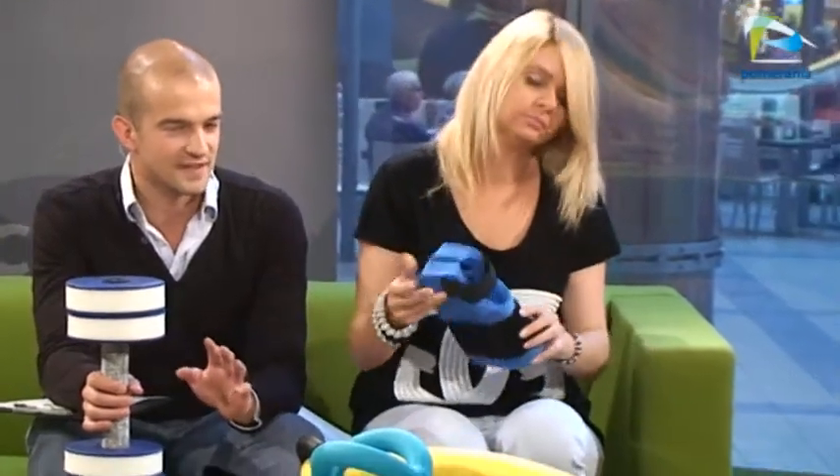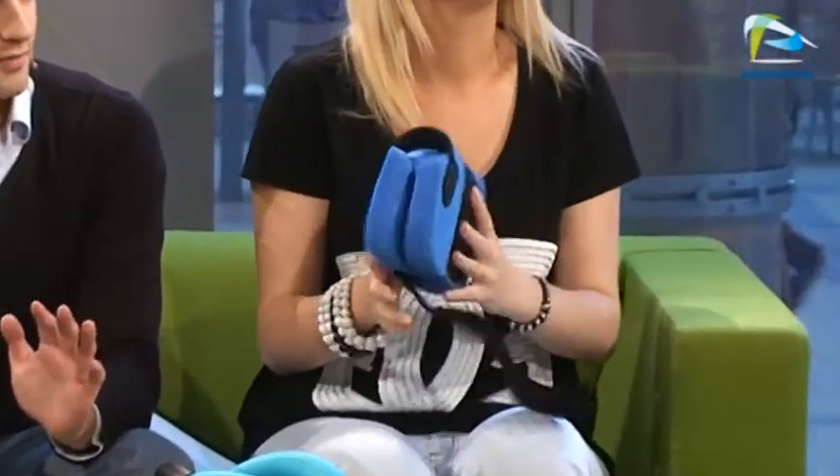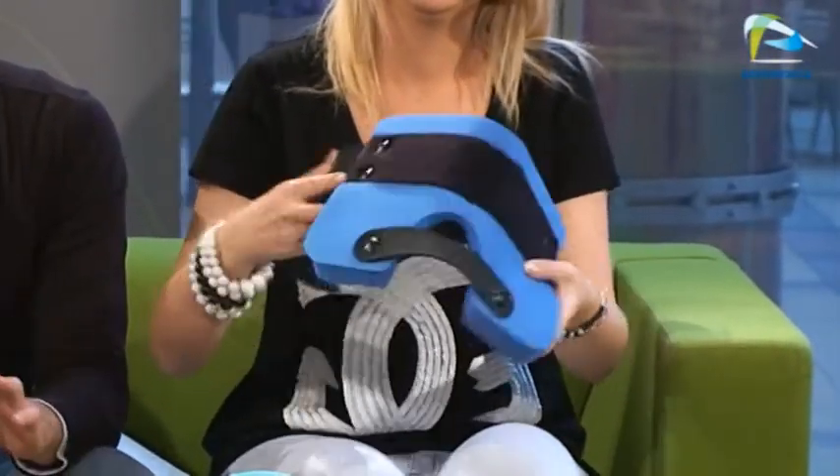Czy mógłbym spytać, do kogo skierowany jest aqua aerobik? Wydaje mi się, że na aerobik w większości uczęszczają kobiety. Czy tutaj jest tak samo? W większości są to kobiety, ale zdarzają się też przypadki, że na te zajęcia przychodzą mężczyźni. I jaki jest cel tych zajęć? Chodzi o zgubienie tkanki tłuszczowej, o wyrobienie lepszej kondycji?